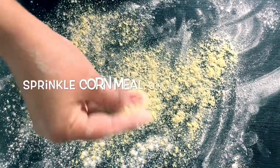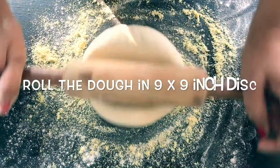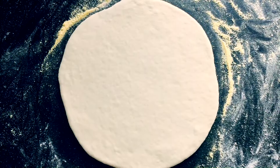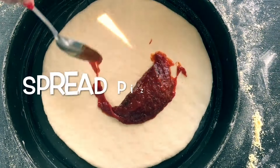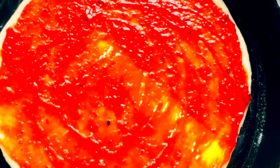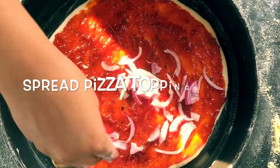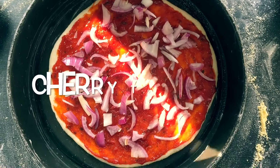Spread some cornmeal on your work surface and roll your pizza dough into a nine by nine inch disc. It should be a little thinner than your regular pizza crust. Now grease the baking tray with butter, place the pizza base on your baking tray, and spread the pizza sauce.